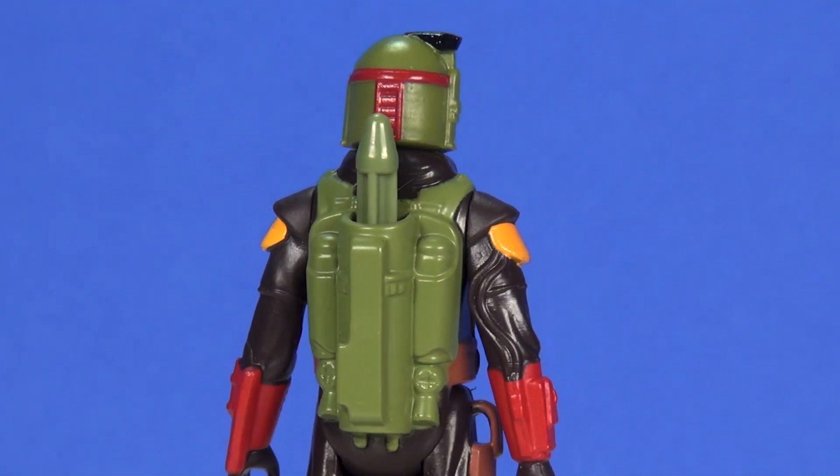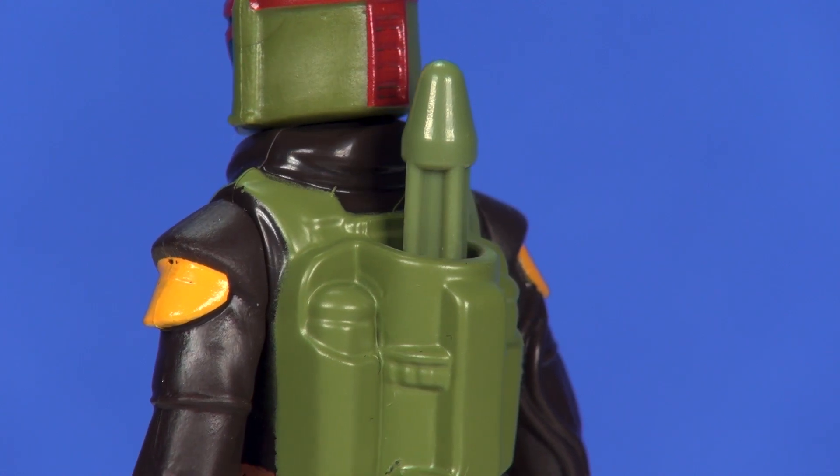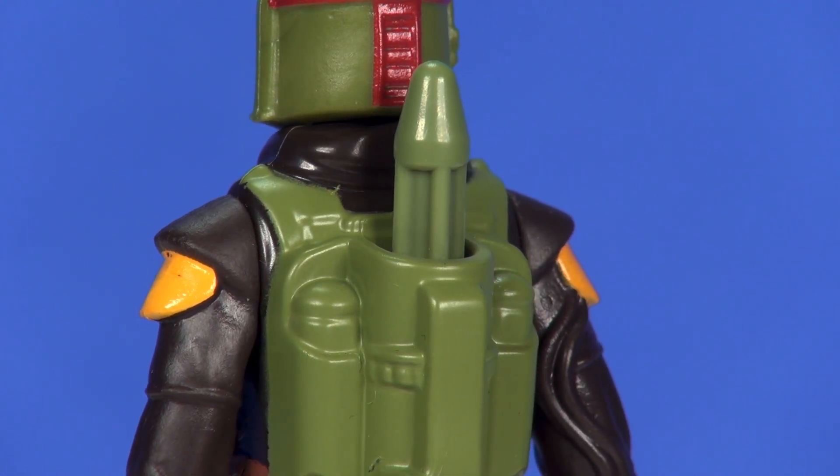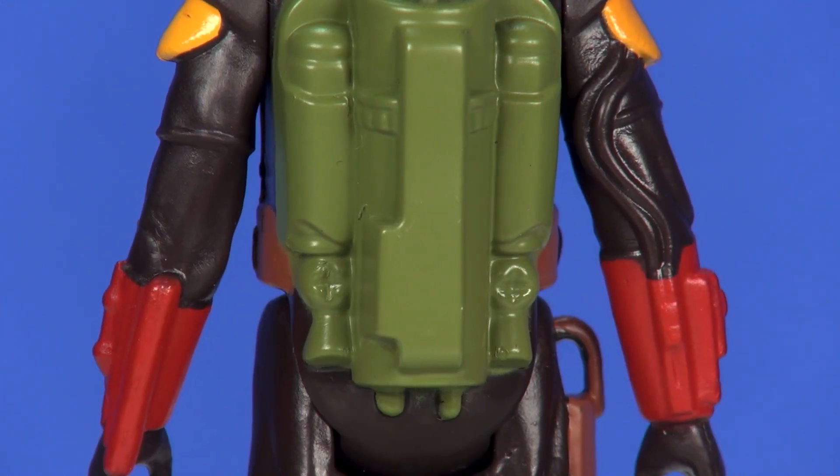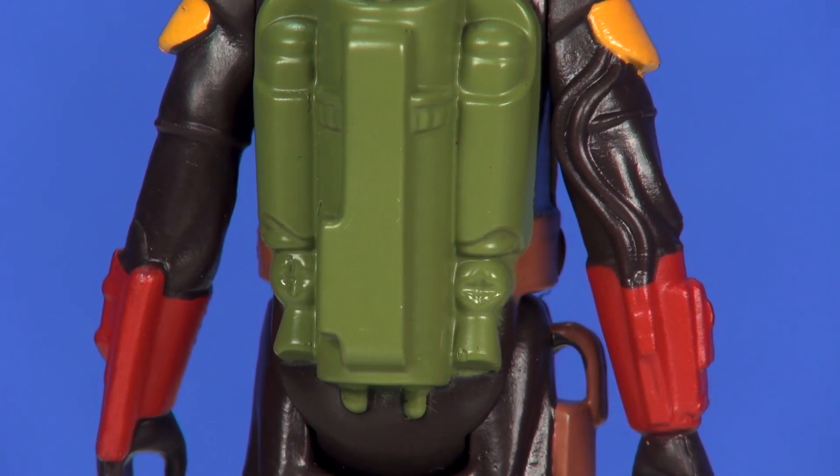Getting around to the back side of the figure — Boba Fett wouldn't be himself without his rocket, and you're getting that sculpted in here. Just as with the original 80s figure, this is a non-functioning rocket, all done in the same simple green color, with some relatively decent detail sculpted in.